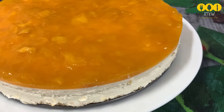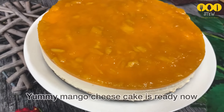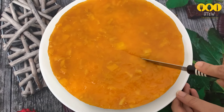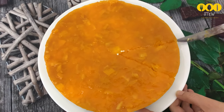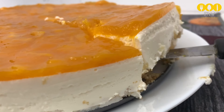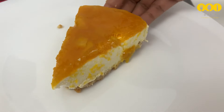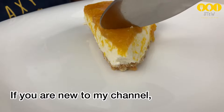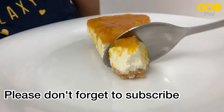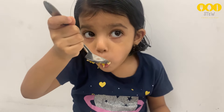Unmold the cheesecake from the tin and press it out onto a bowl or plate. We have made the mango cheesecake and it looks amazing — a nice dessert for our guests. I love this cheesecake! If you like this channel, please subscribe and click the bell icon. Thank you for watching — bye from Sanvish Taste World!